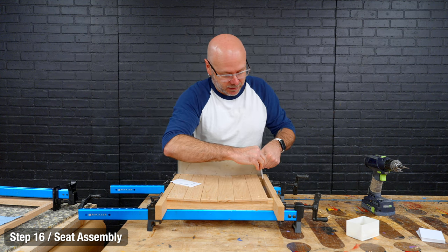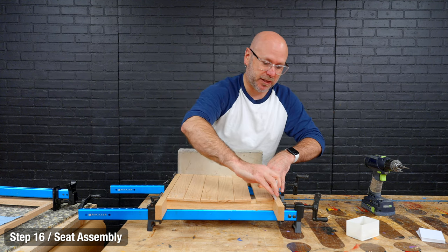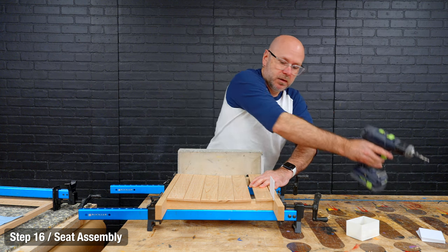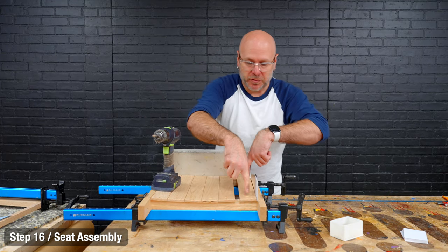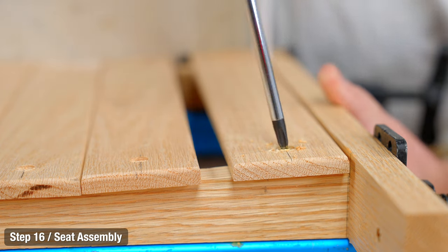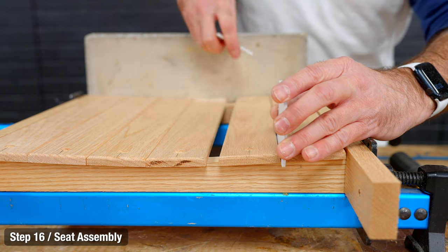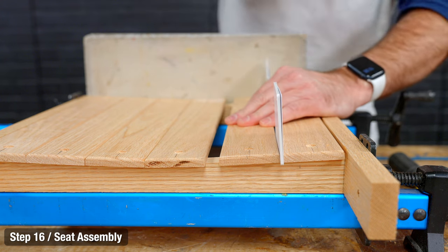I'm going to stick seven playing cards in the gap for spacing, then pre-drill. I have to screw each slat in to get the spacing for the next one. I'm using brass screws because I like the way they look — but you don't want to use a drill with brass screws as they will strip very fast. Stick the cards for the next one and drill.